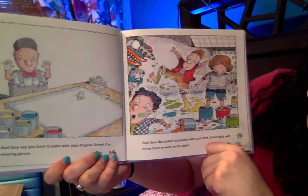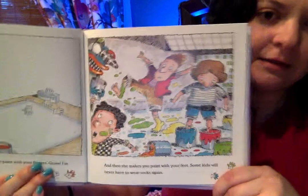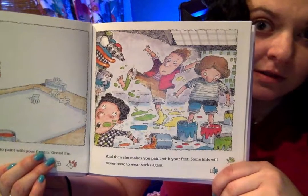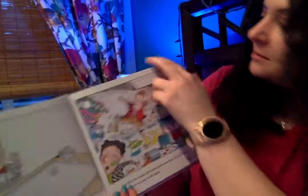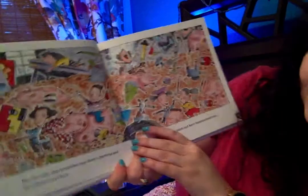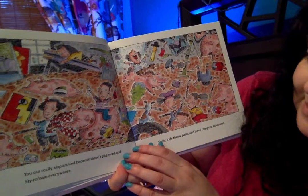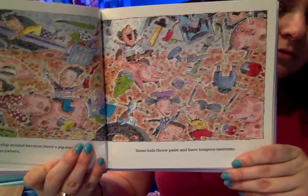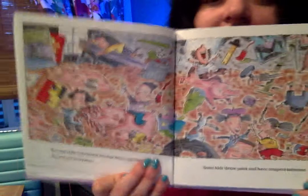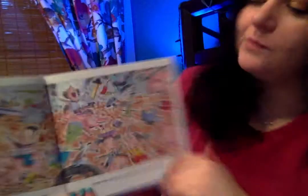And then she makes you paint with your feet? Some kids will never have to wear socks again. I don't know, I think some kids would like that — especially on stinky feet day. You can really slop around because there's pigment and styrofoam everywhere. Some kids throw paint and have tempera tantrums. Oh my gosh. What a pigsty.